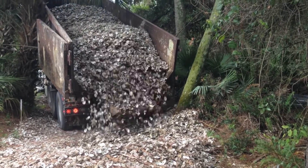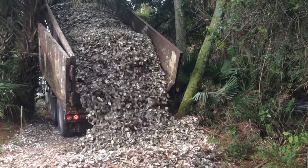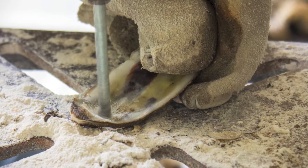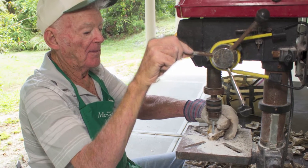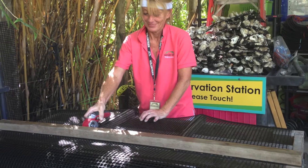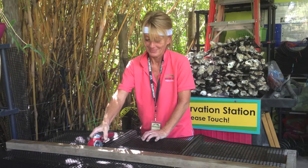Recycled oyster shell collected from local restaurants and seafood distributors is first cured in the sun. Then volunteers drill a tiny hole through every shell. Other volunteers bundle zip ties into sets of 36 and cut aquaculture mesh into 16-inch squares.